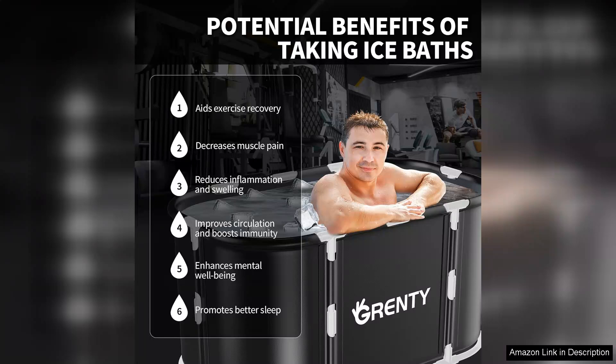In conclusion, the foldable portable ice bathtub is a fantastic product for athletes looking to enhance their recovery process. Its portability, large capacity, and ease of use make it an excellent choice for anyone serious about their fitness regime. Highly recommended for athletes at all levels.